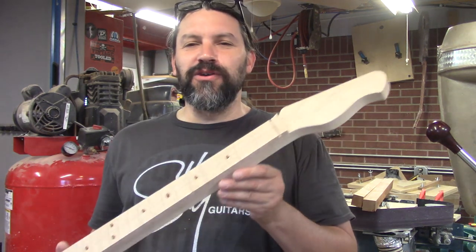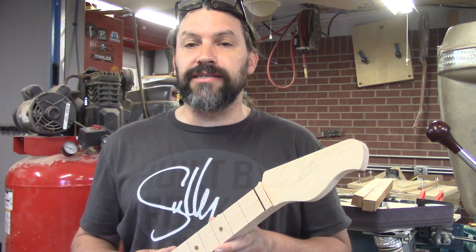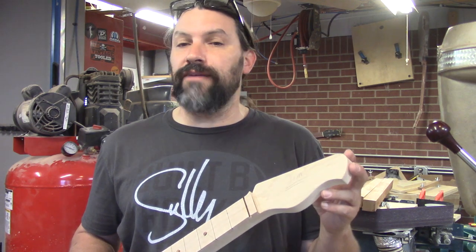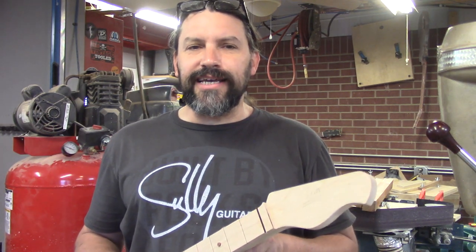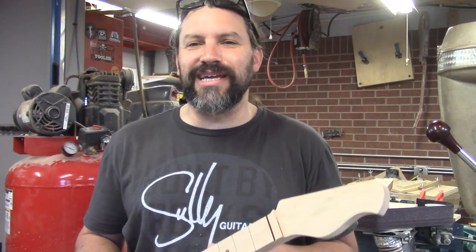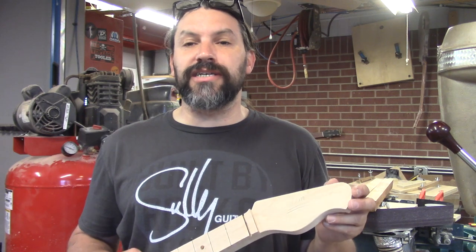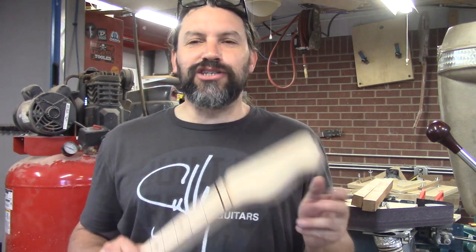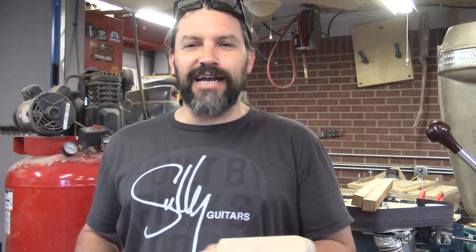If you like the video, give us a thumbs up. If you appreciate content like this, you might want to go over to our Patreon page and consider becoming a member — even a buck a month goes a long way. And if you haven't subscribed yet, go ahead and hit that subscribe button now. If you can't do Patreon and can't subscribe, that's totally cool — but sharing this video every single place you can would be super helpful. This is Matt at Texas Toast Guitars reminding you that if you're so smart, build it yourself. Thanks for watching everybody.